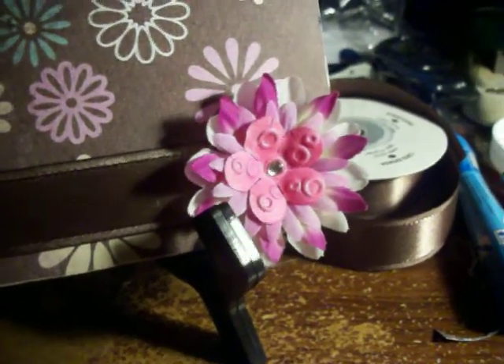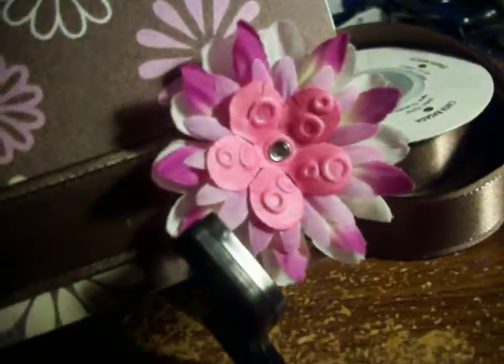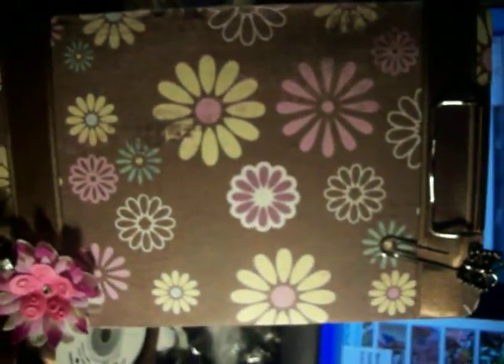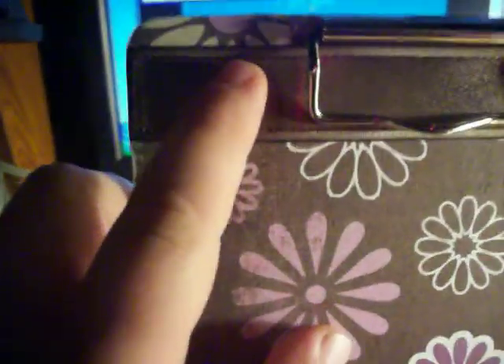Hi everyone, Missy from Missy Scrapbook Creations. Today I'm showing you an altered clipboard I made. I used Stampin' Up chocolate grosgrain ribbon and chocolate chip — sorry about the close-up, my stand fell over.